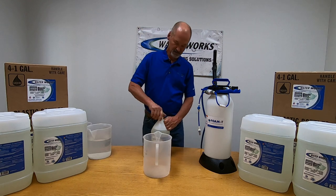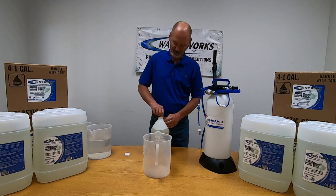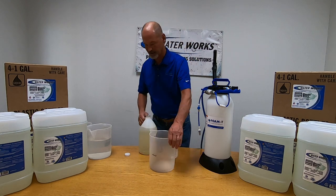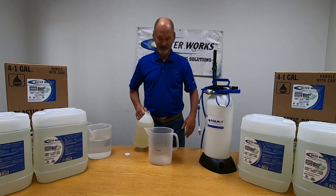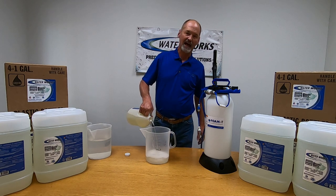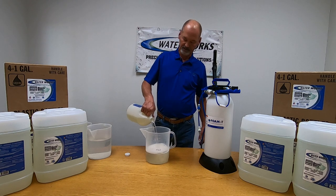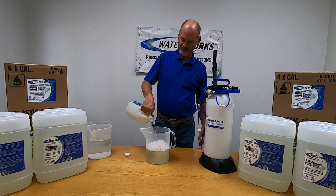So at a three to one dilution ratio, we need point eight three of a gallon. We did a bunch of math yesterday and came up with how many milliliters that is. I've got this container marked right here and I'm going to put point eight three gallon in here to get to our proper dilution. I'm right there at that line.